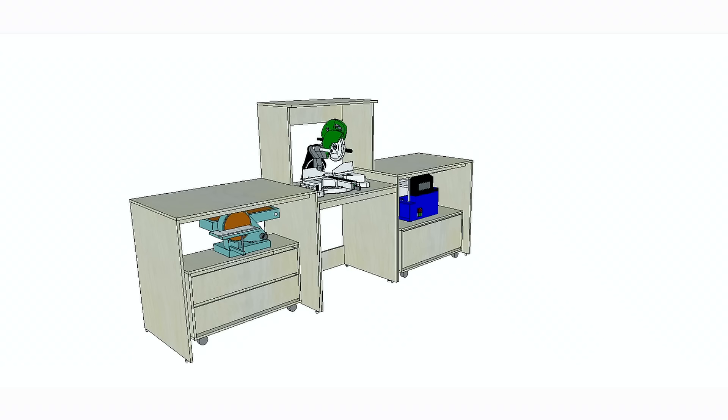The new miter station is going to accommodate a couple of my larger machines underneath on mobile bases. That's going to be a really nice space-saving solution as I can just pull them out when I need them and then tuck them away when I don't.